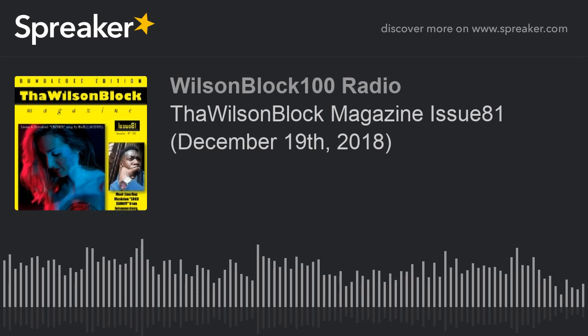Again, thank y'all for tuning in. It's your boy Mr. Wilson — this was the Wilson Block Magazine Issue 81. We come out every Wednesday, so like, subscribe, do all that great stuff, and until next time, I'm out.